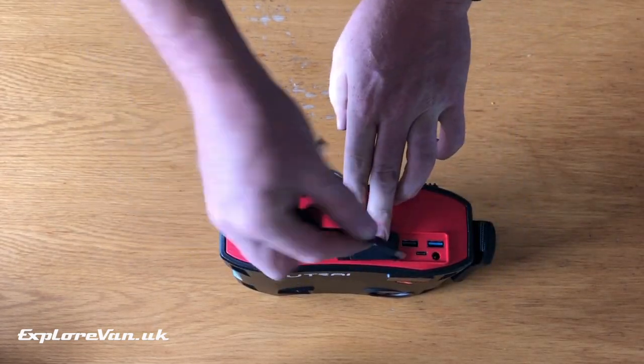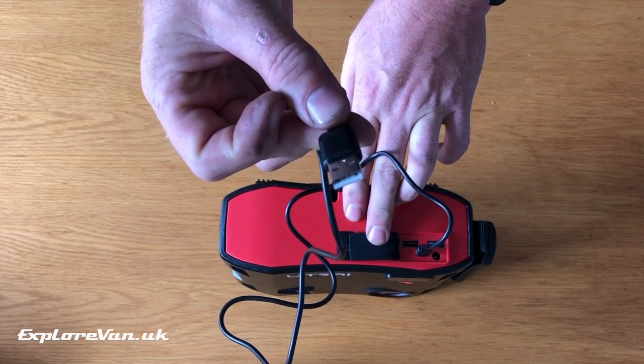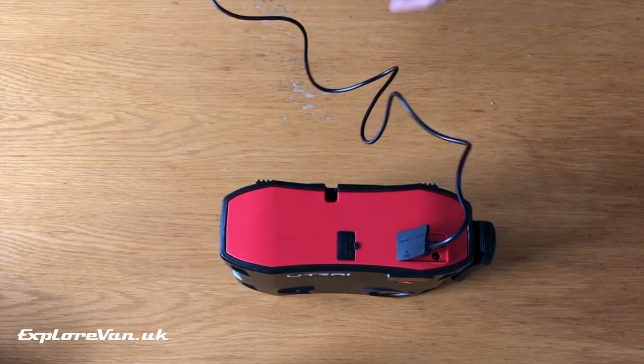It recharges by USB, which means we can top it up from mains or 12 volt using our solar or when driving. Often I'm dubious of multifunction devices trying to do too many things and not doing any of them well, so let's see how this gets on.